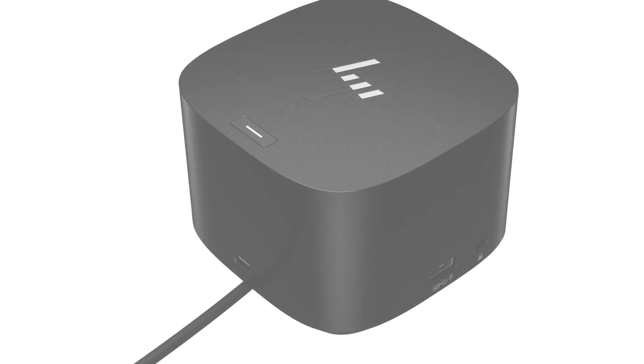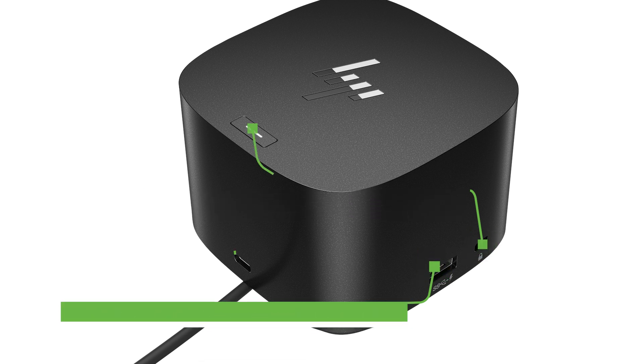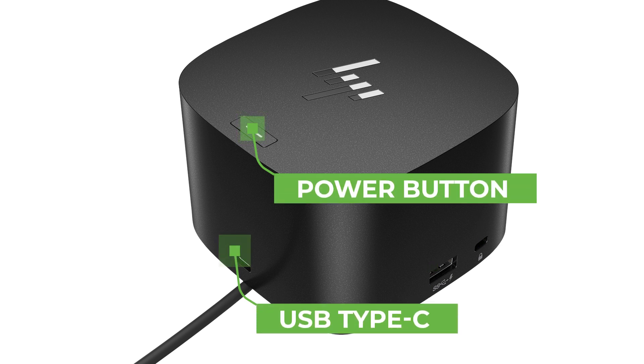On each side you'll find a USB-A charging port, as well as a security lock slot, and a USB-C port.